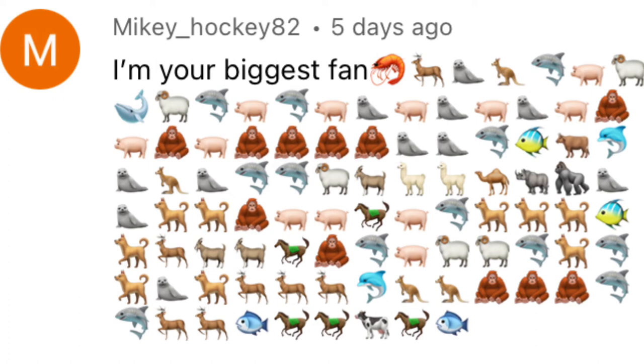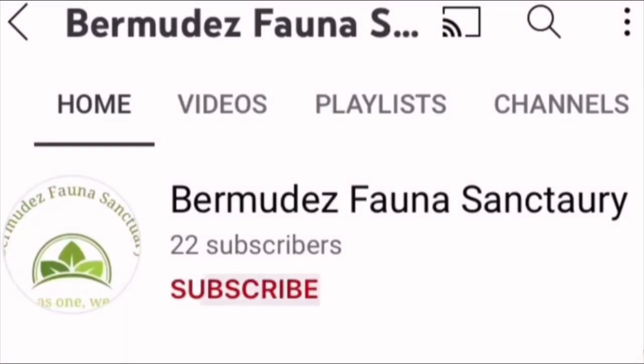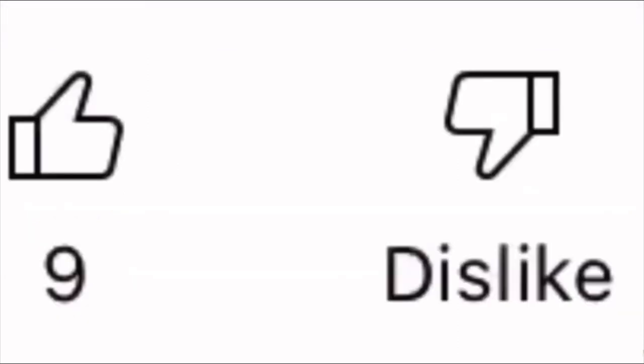If you would like a shoutout, the first three to respond in the comment section below will get a shoutout in our upcoming videos. Thank you for watching — please subscribe for more amazing A through Z facts, and if you liked the video, please share it with a friend.